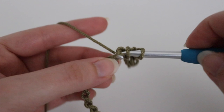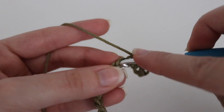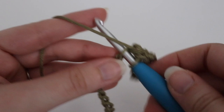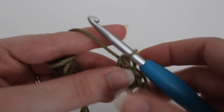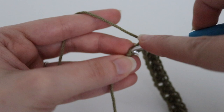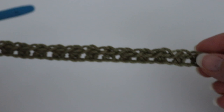Next, make a half double crochet: yarn over your hook, insert into the next chain, yarn over, pull up a loop — three loops on your hook — yarn over, pull through all three loops. You're just going to alternate slip stitch and half double crochet across your first row. The second to last chain should be a half double crochet, and in that very last chain you should have a slip stitch. This is what your completed row one will look like.